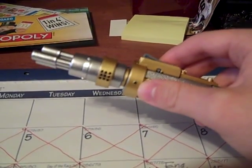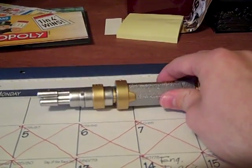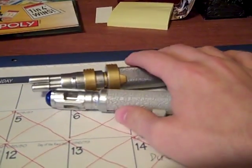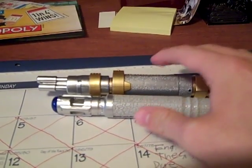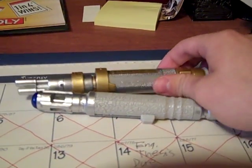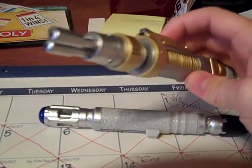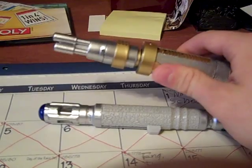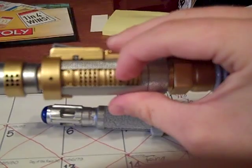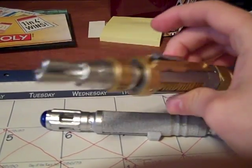You have to be careful when you look at them, though, because there was another toy set — another version of the laser screwdriver — along with the 10th Doctor's Sonic. That was an interactive laser tag set that came with a little Toclafane sphere. Sometimes when you go to an auction you might accidentally bid on that one instead. You can tell the difference because normally you'd see a row of five lights on this part of it. This is the good version, I'd call it.